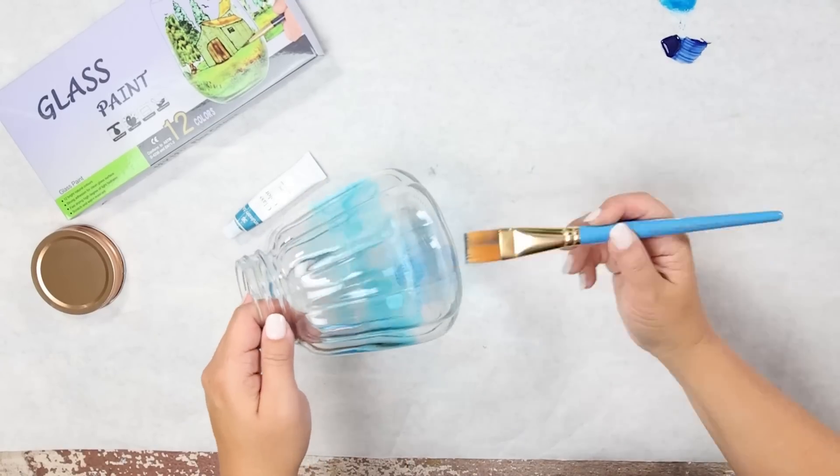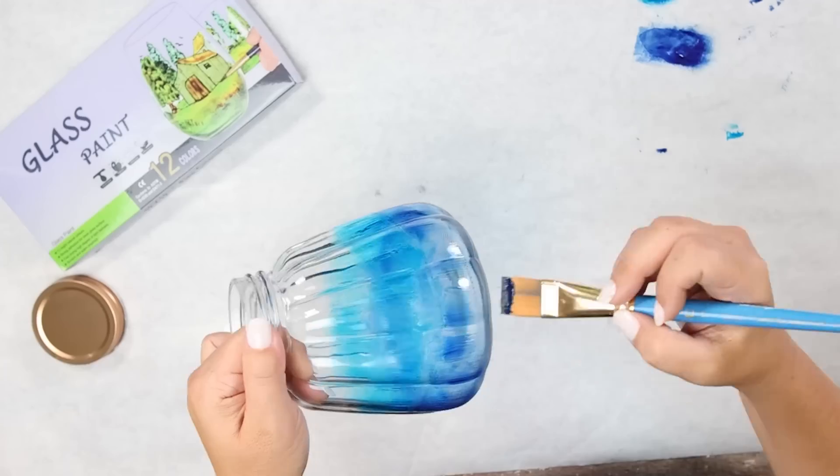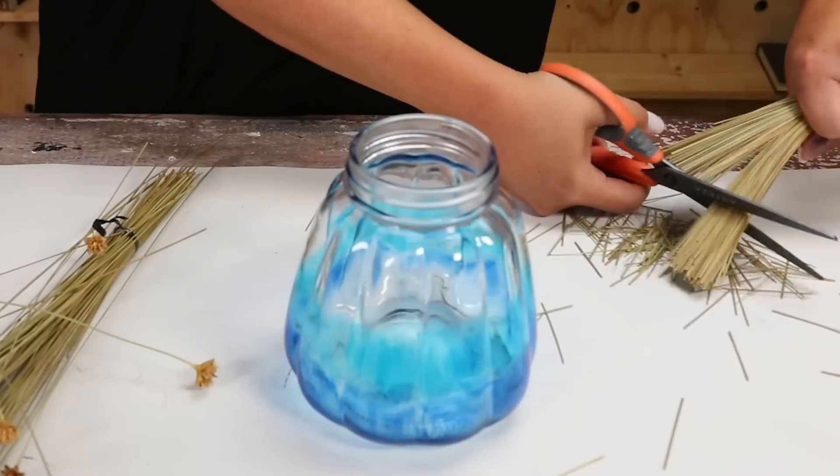After doing the lighter blue paint, I did a darker shade of blue on the bottom, then added a second coat over the entire jar. I wanted this to have an ombre look, so I'm leaving the top part of the jar completely clear. Let this dry completely, and I styled mine with some fall stems.